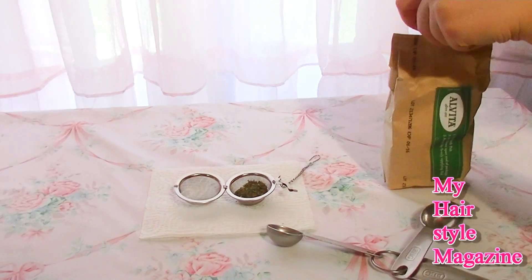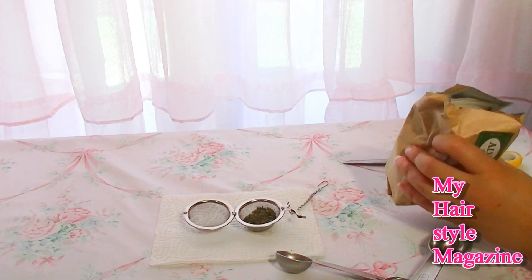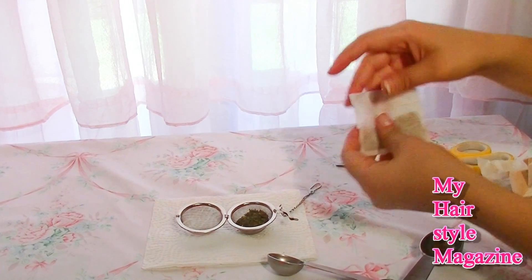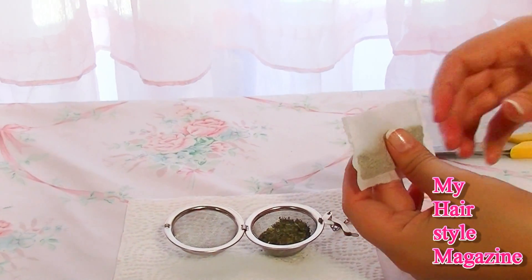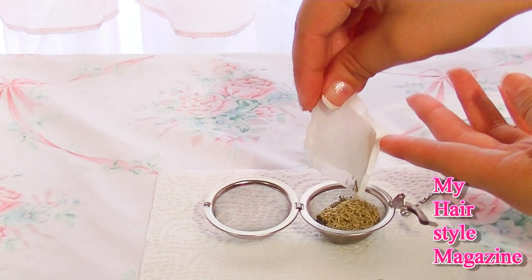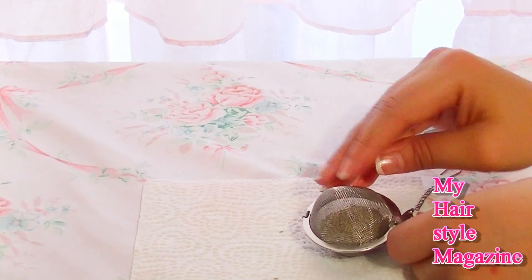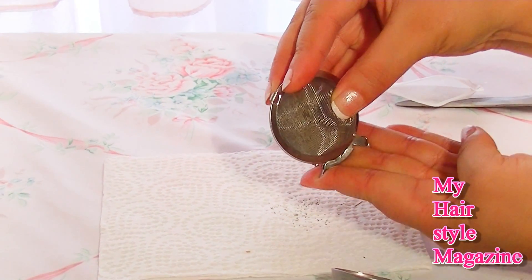The mint tea will help stimulate your scalp, promote hair growth, boost blood flow, and help get rid of dandruff. The rosemary tea will also help get rid of dandruff due to its antibacterial and antifungal properties. It promotes faster hair growth all over the scalp, helps the condition of the scalp and the life of your hair. It's really great for the scalp and hair — this is a great massage oil we're making.